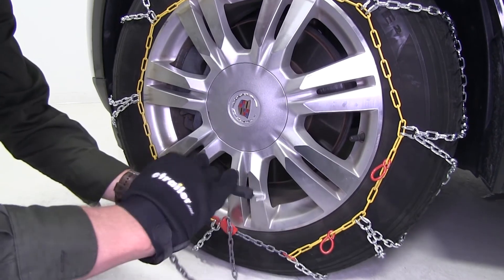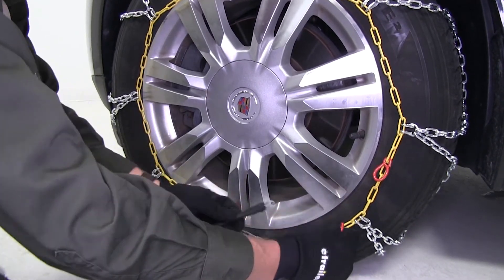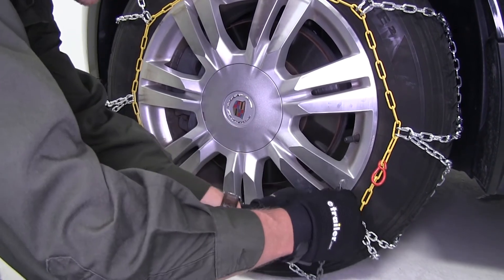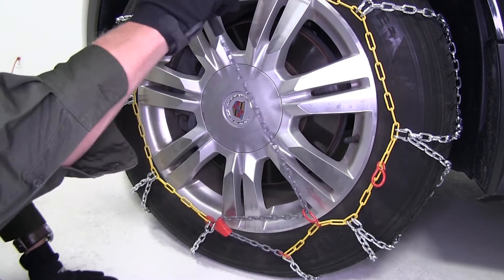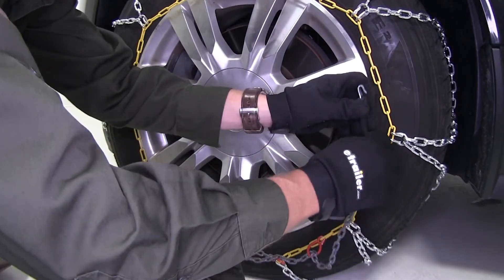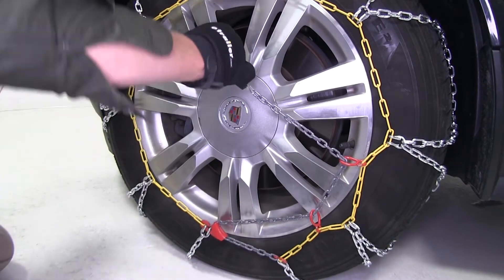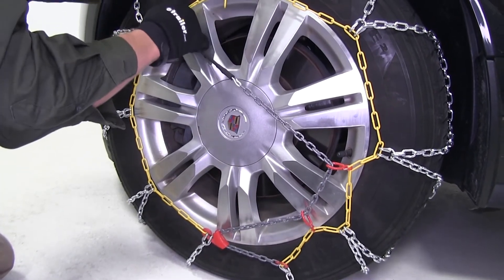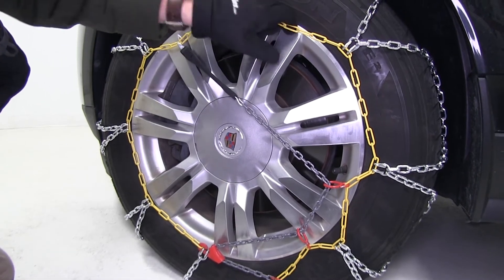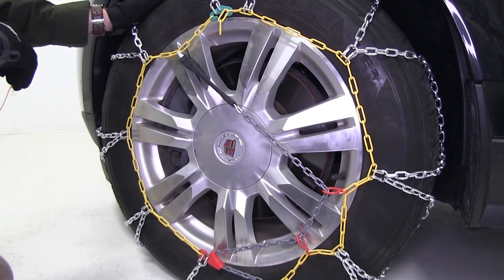Then we can take our gray chain, put it through one of our red loops, then go through the second one, and connect it right across — that's going to pull it nice and tight. Now we can repeat the same process on the other side, and then we're ready to hit the road.